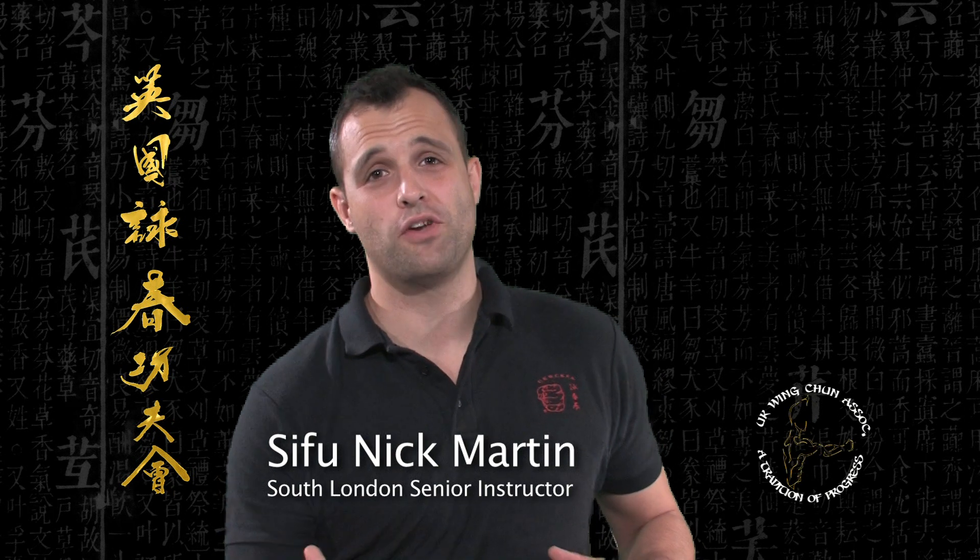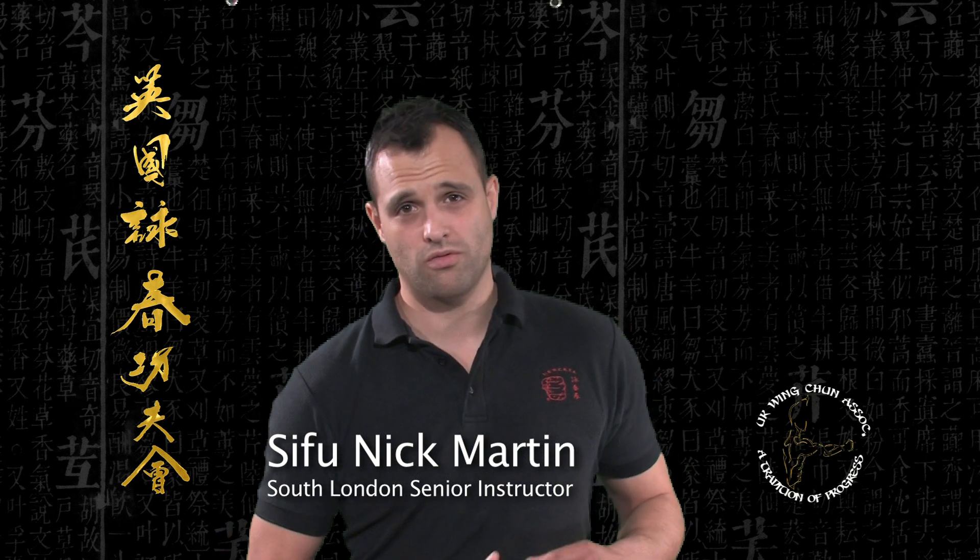Hi, my name is Nick Martin of the UK Wing Chun Kung Fu Association. I started training when I was 14 years old, and one of the first things I noticed about the improvement in myself was an increase in my fitness and my conditioning. I was shocked that with a few basic exercises, some direction and a few good ideas, done regularly, what a difference it can make.